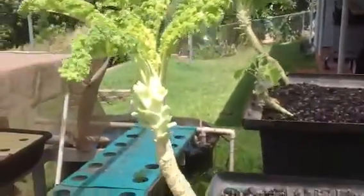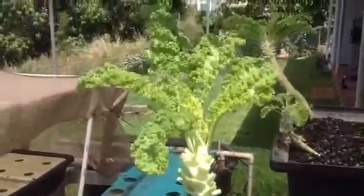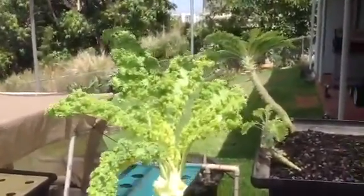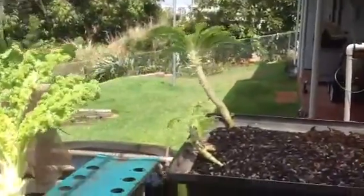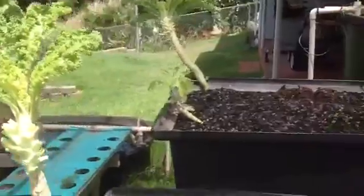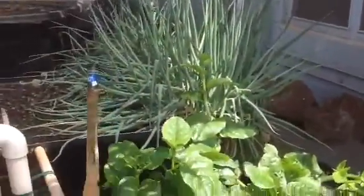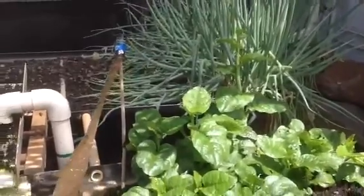We do have some white flies, so the best thing to do there — I find rather than trying to use pesticides — is just spray the underside of the leaves with water to wash off all of the larvae and eggs occasionally. I seem to keep them down that way. The other thing I do is use a little fly sticky trap, and that seems to be helpful as well.